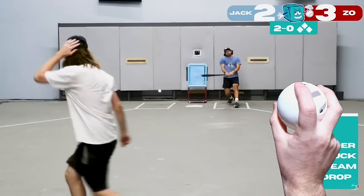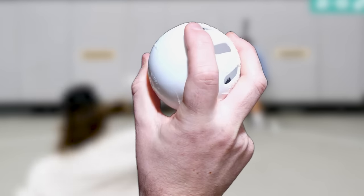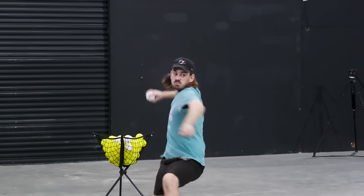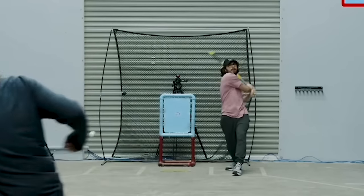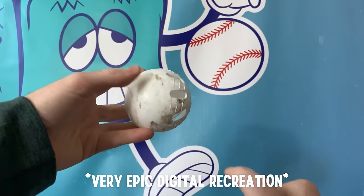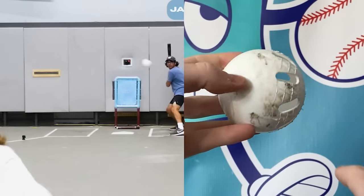My slider is the first pitch I ever learned and probably the best pitch to start with. I grip the ball with two fingers, the middle finger treading across the holes of the ball, and the pointer finger wrapped straight over the top. I throw it in a three-quarter arm angle and spin the ball off that pointer finger as you release. Aim it at a righty batter's head and it'll glide to the left.